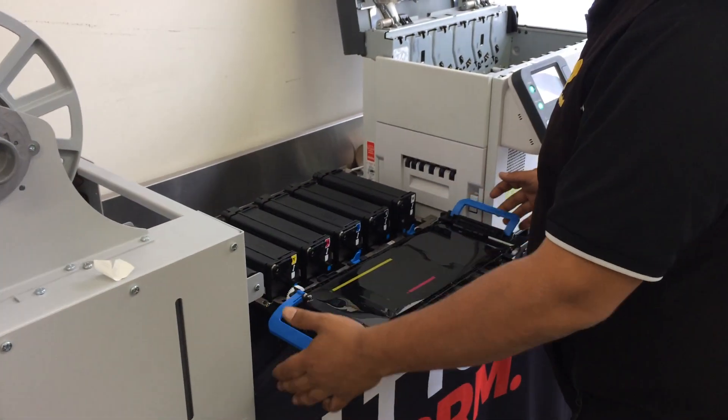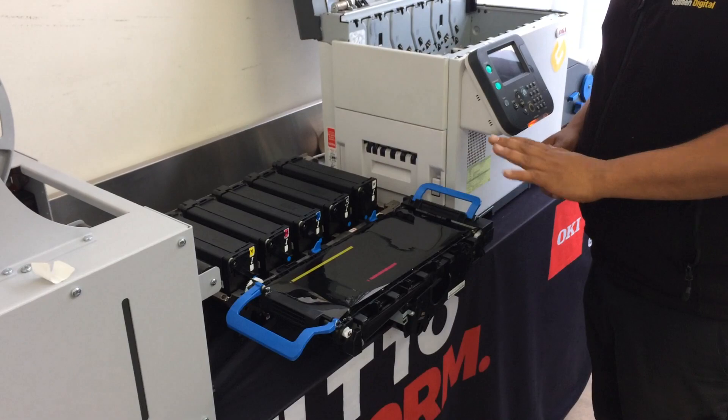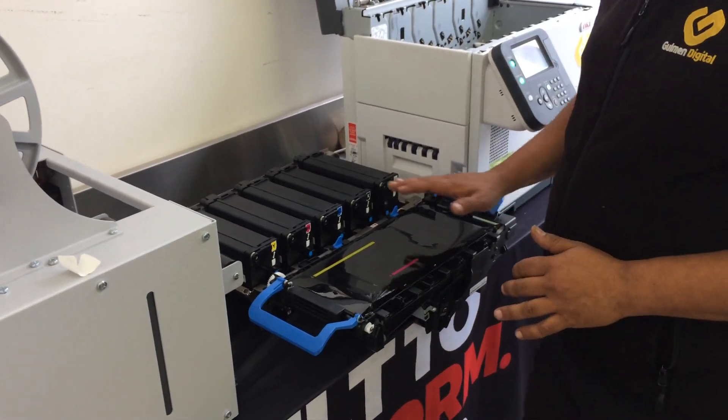So as you can see, we can sit that on the bench, clean it if we need to. You can do that with isopropyl alcohol.